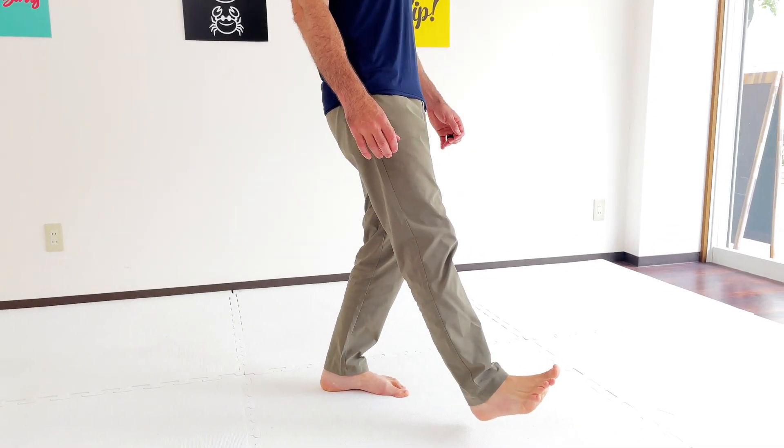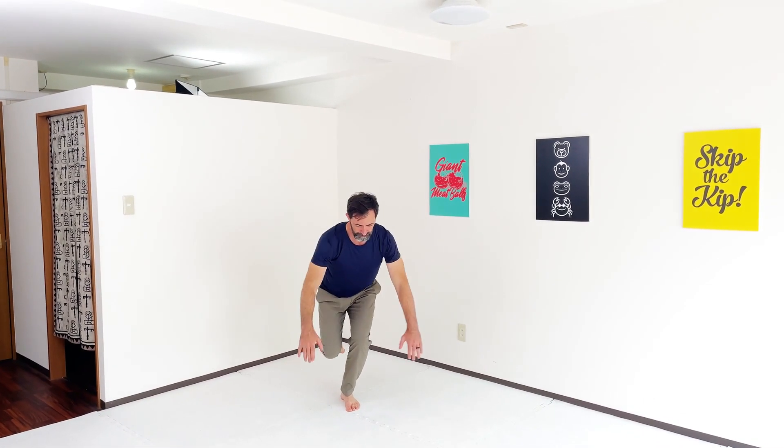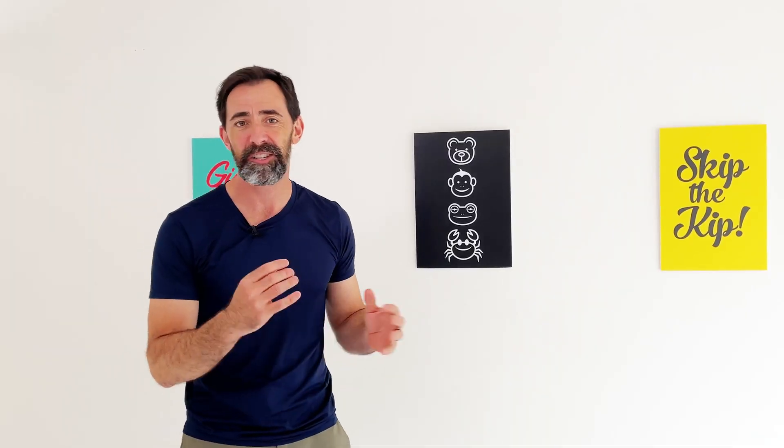So those are just three movements — variations of those movements that you can play around with. Don't think of reps and sets; explore, just have fun. Do this as maybe a warmup for your workout, do it with your kids — whatever. Enjoy. Explore. Leave a comment and let me know what you think.